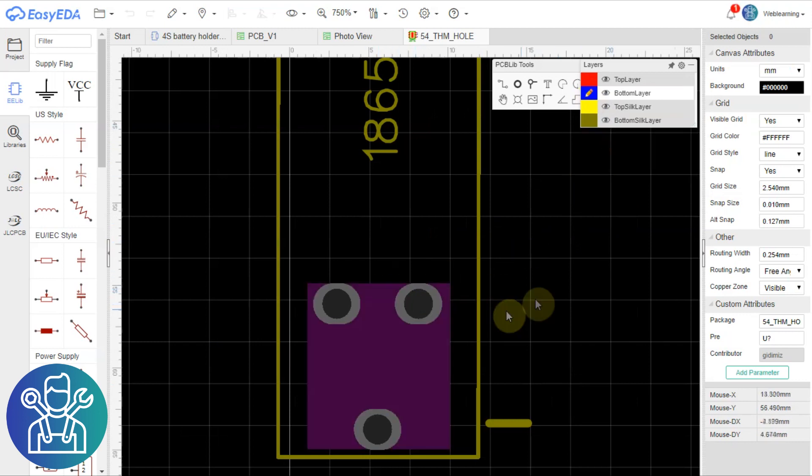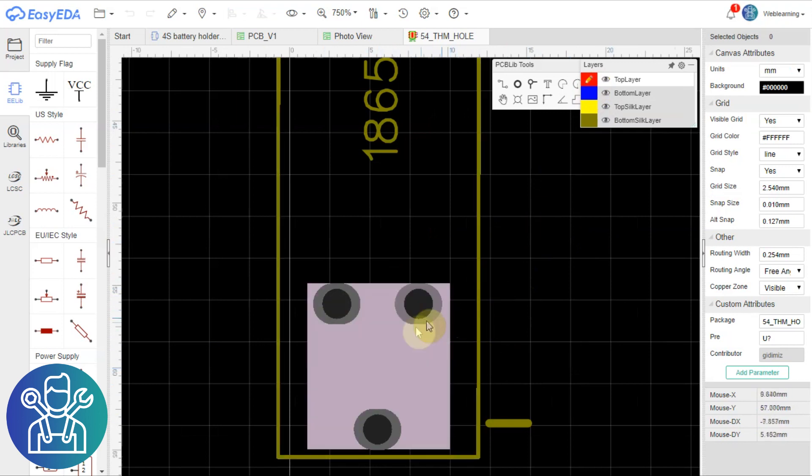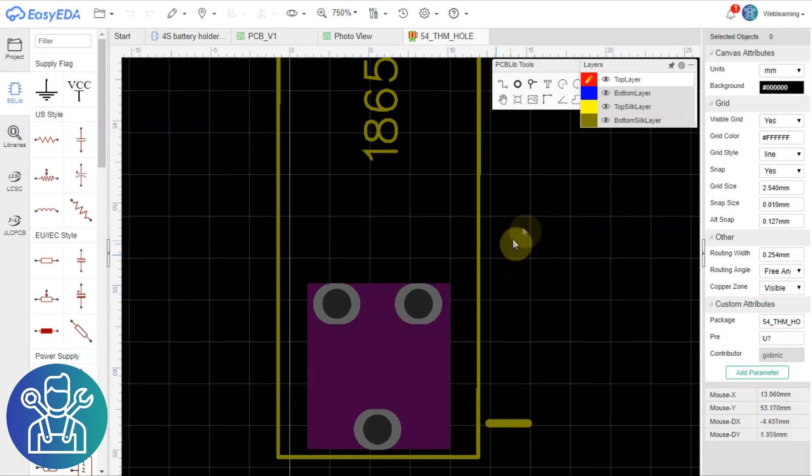This part doesn't have, on the top layer and the bottom layer, the area that needs to be done for soldering. I need to add those pads.